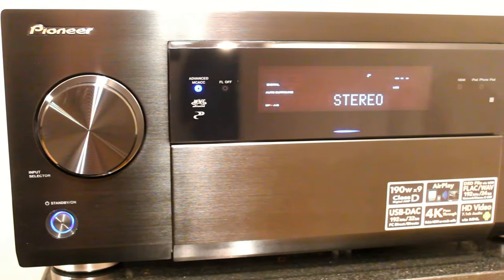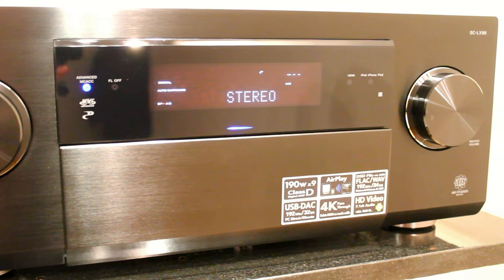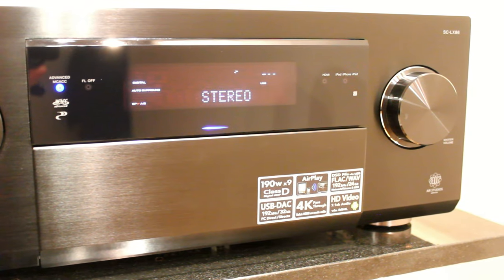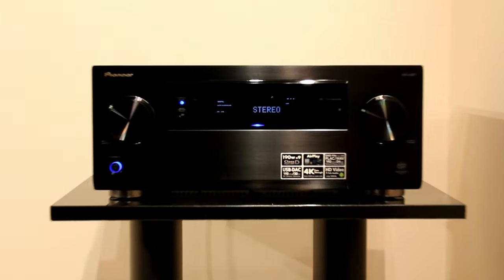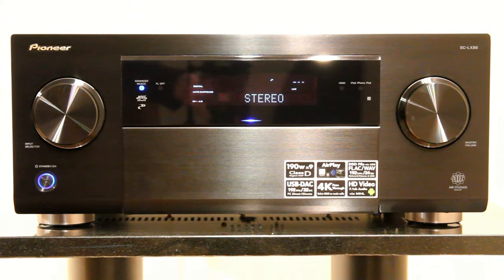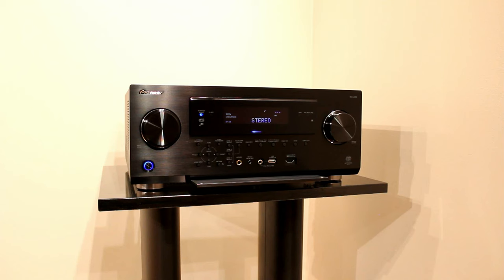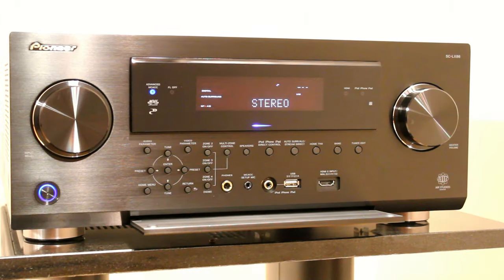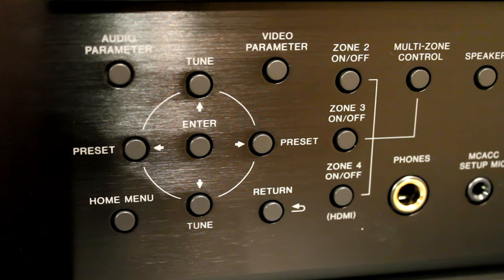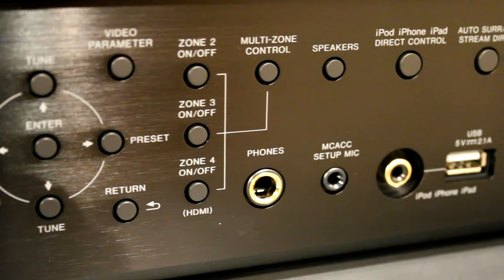Feature-wise, it has eight HDMI inputs, one of which is on the front panel. It will do 192kHz FLAC playback streaming. It will also do from a USB stick a DSD file playback from copied SACDs, which at the moment there's only this and the Onkyo on the market that do that, although the Onkyos do allow you to do that over their network as well. It has a Zone 4 HDMI output, which is a very useful feature if you want to run another system or television in another room and share the things connected to this with that room.